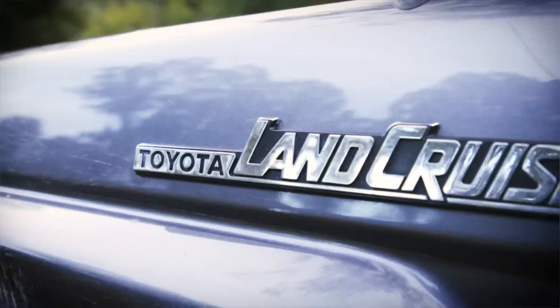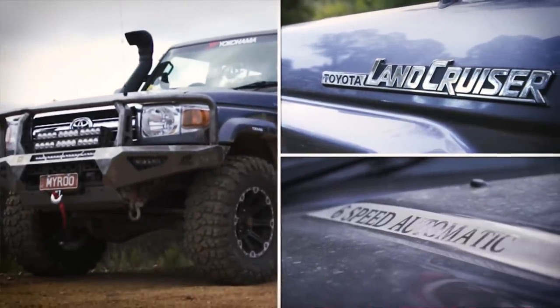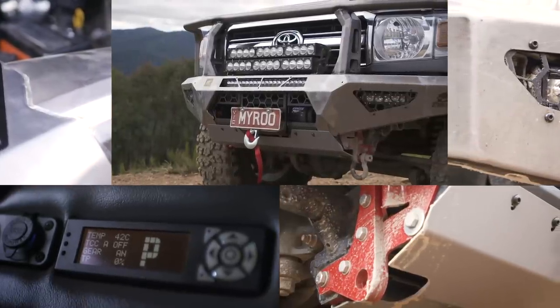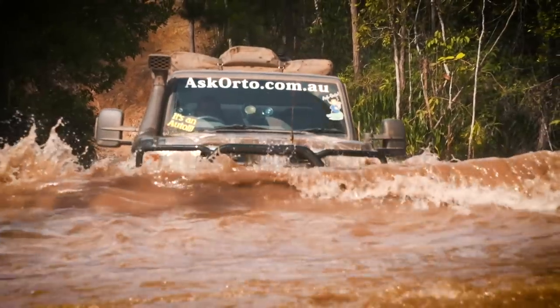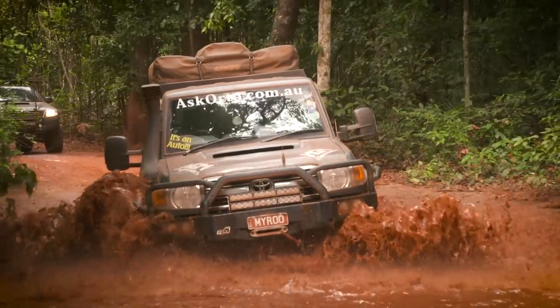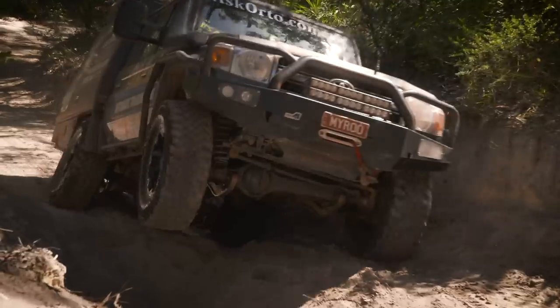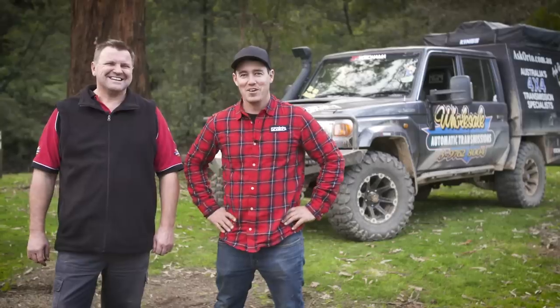It's obviously a 79 series — 2013. I originally got it to develop the automatic transmission. A lot of people ask me why a 79 series, but we actually got this to develop the automatic transmission many, many years ago. She's been around Australia three times now and has a whole story to tell. Probably spent more time on three wheels than four. She's not afraid to punt up the odd hard track or two.